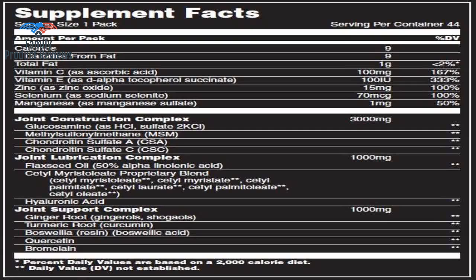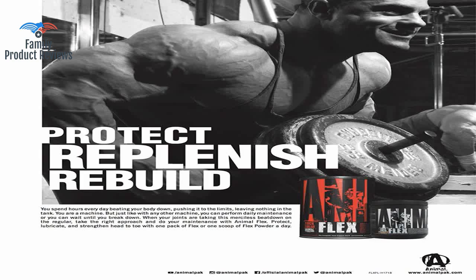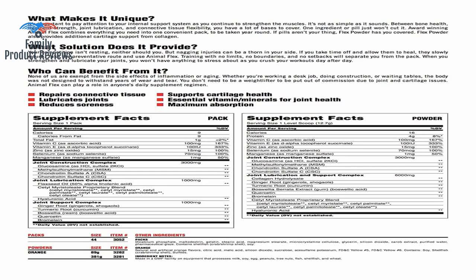Today we will be reviewing the Animal Flex Turmeric Root Curcumin, Glucosamine Chondroitin, MSM, Hyaluronic Acid, Boswellia Joint Supplement — Repair and Restore, Complete and Comprehensive, 44 Packs.